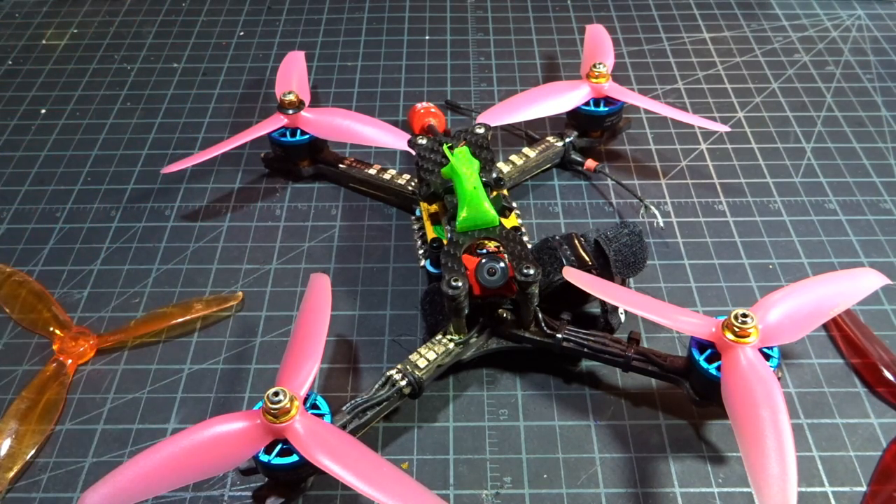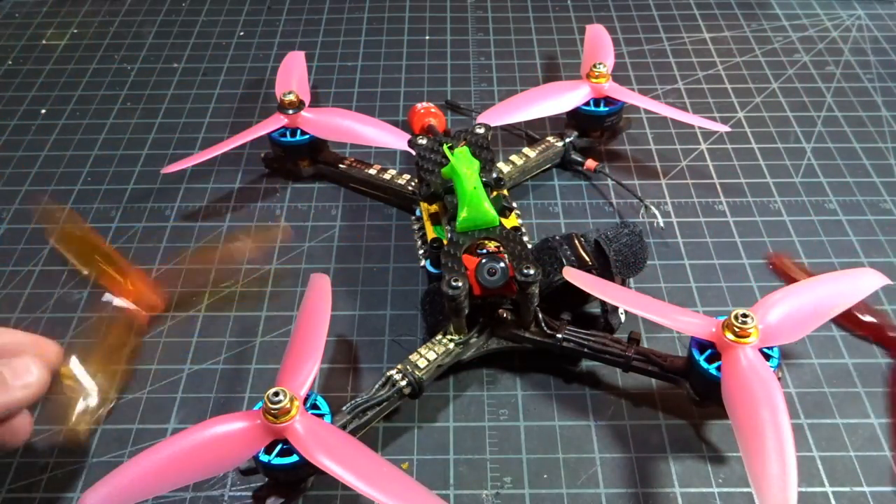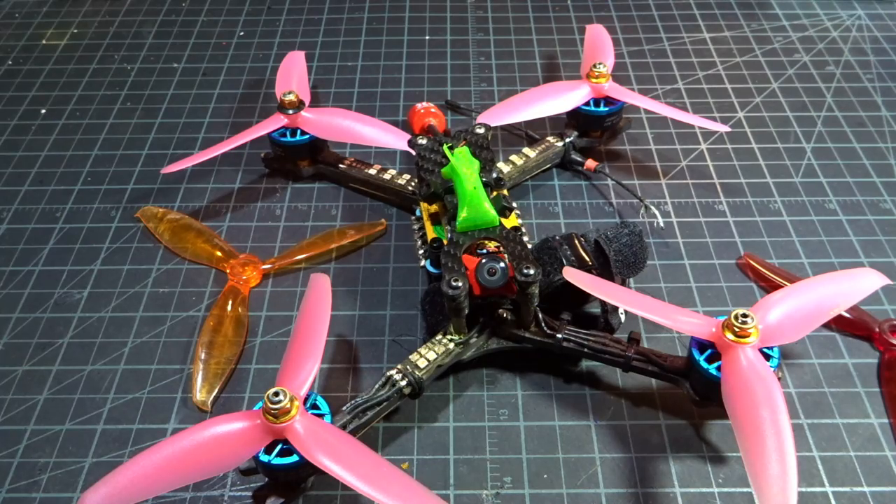Really nice prop overall — it just didn't wow me in any single category, it's just very well rounded. I think they might suit a lot of people, particularly if you didn't like the characteristics of the two popular props. There will be a link in the description below if you're interested. Thanks for watching, please subscribe, and I'll see you in the next video.